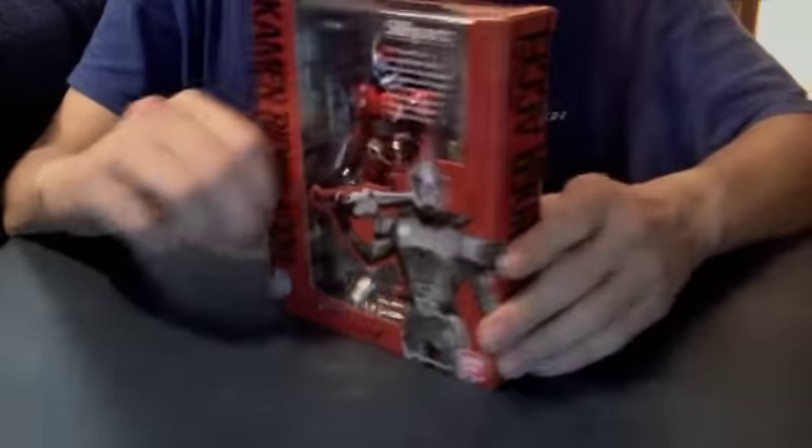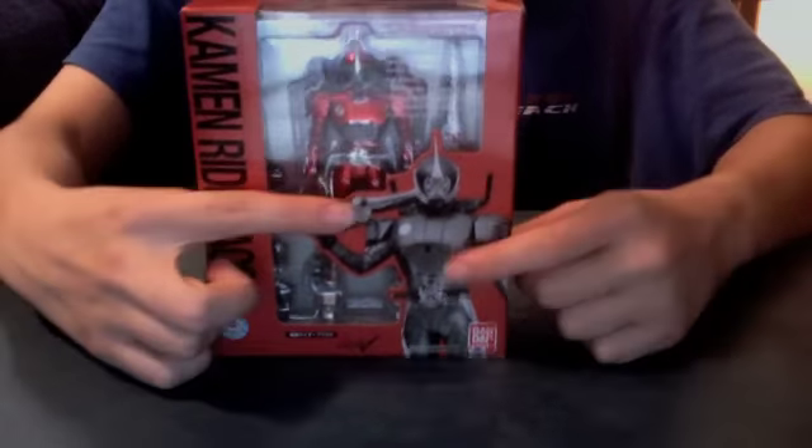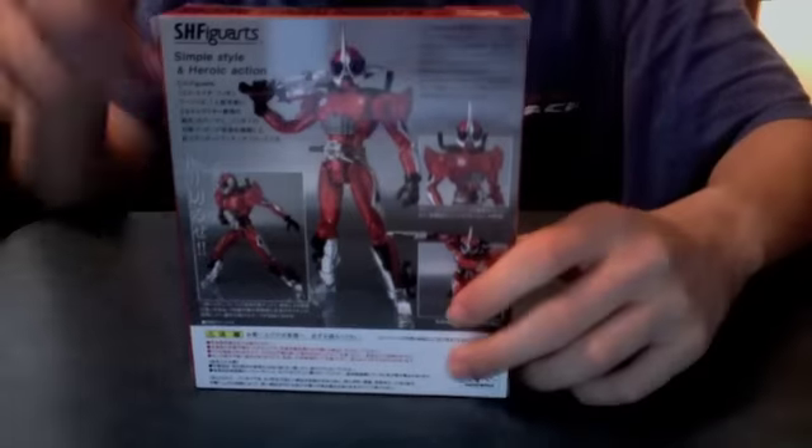So he's in this bright red box for Accel. We got Kamen Rider Accel here, black and white Accel there, the show logo here. It says Kamen Rider Accel on the side and on the back.